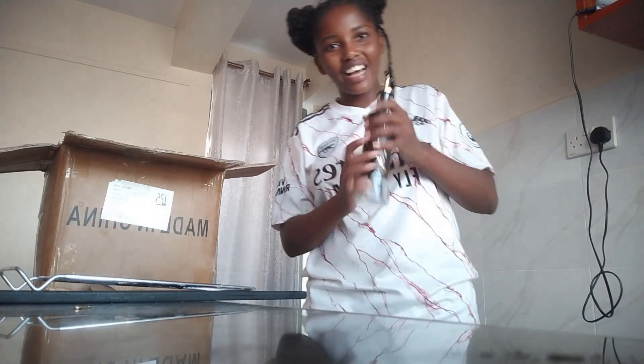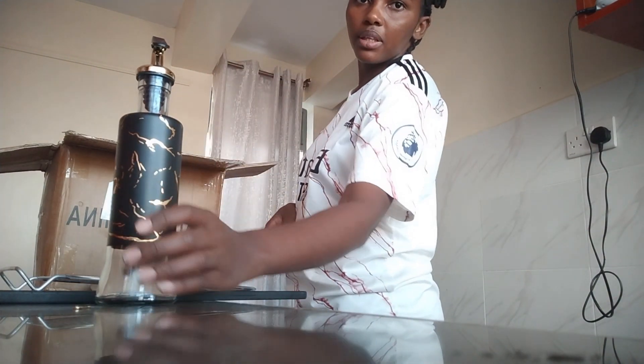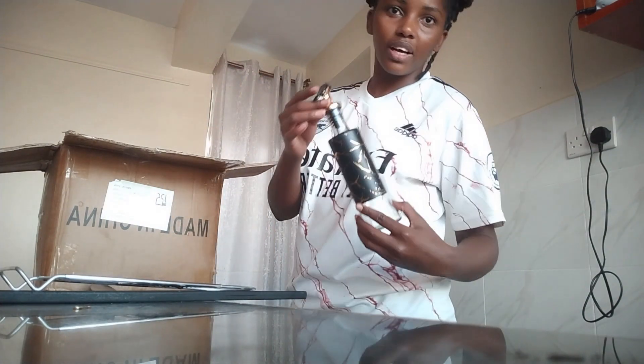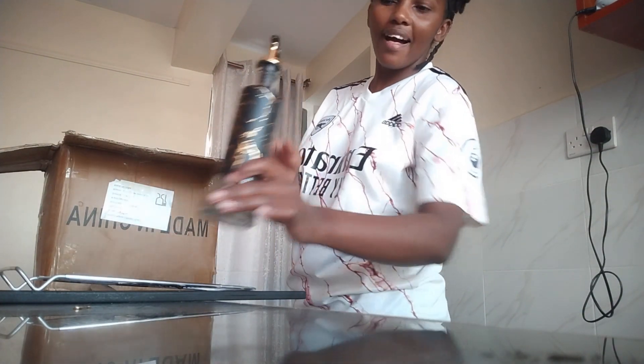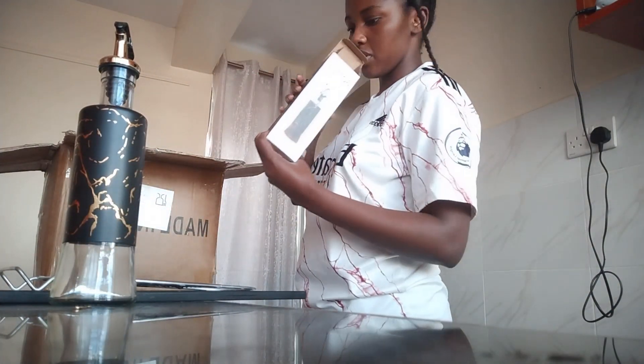I finally have an oil dispenser! This was influenced by my friend — I didn't mind pouring oil from the big containers, but my friend influenced me, so I got this oil dispenser. How much was it? It was around 450 shillings. They've been sitting in the box for a while. I bought a beautiful oil dispenser — look at that, it's a work of art!